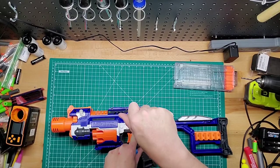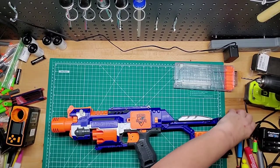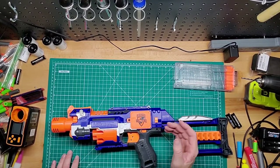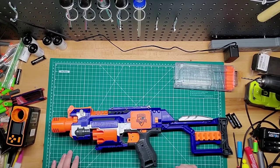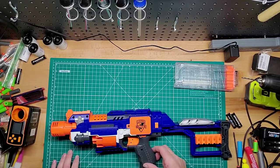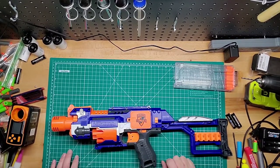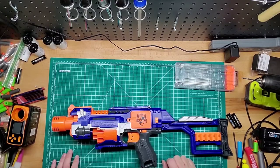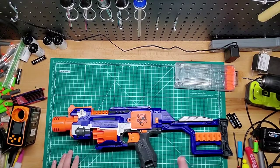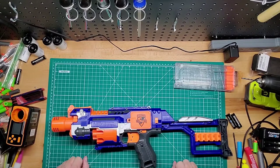I believe I found this one on eBay. But you can probably find these on eBay, or a third party store like Ross or Marshalls if you're lucky, or even Goodwill if you're lucky enough. I haven't been thrift shopping in a while, but hopefully soon I'll be going to Goodwill and Ross to see if they have any old blasters I can mod, fix up, or rescue.